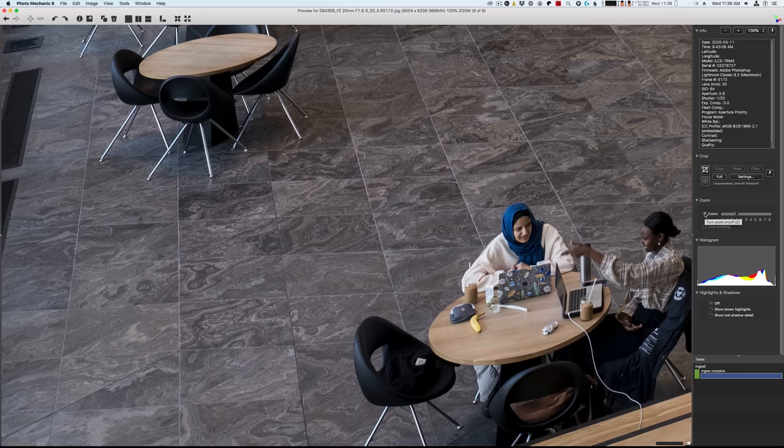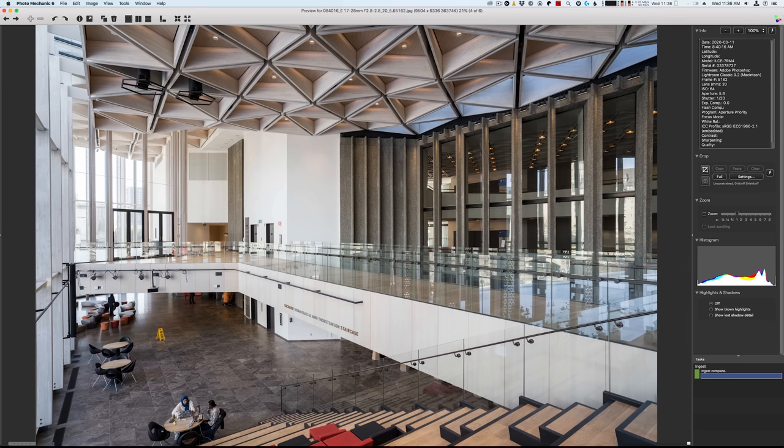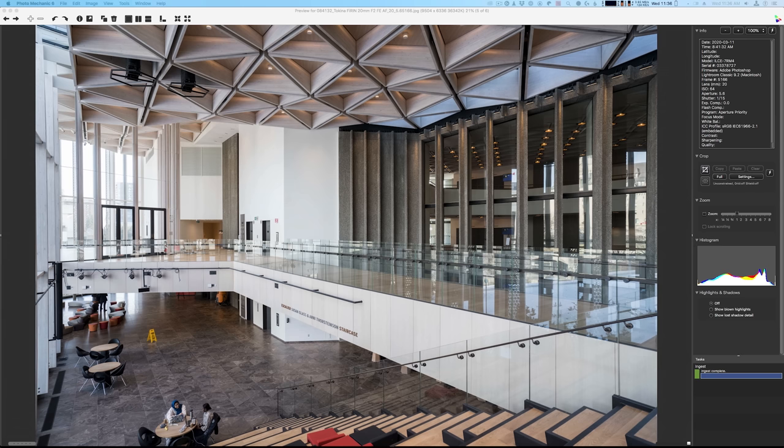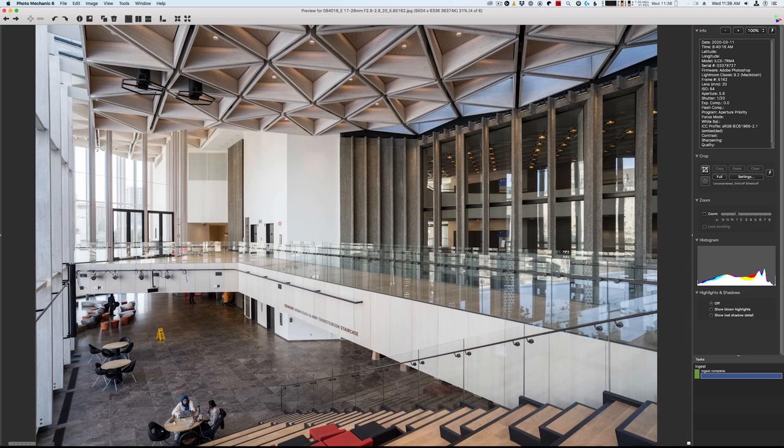Now to illustrate the difference in focal lengths clearly — the Sony lens at 20mm is the widest, showing the most of the scene at the edges. Switching to the Tamron, the image is zoomed in slightly. The Tokina is even tighter — closer to what you'd expect from a 22mm rather than 20mm. So to summarize: Tokina is tightest, Tamron is in between, and the Sony has the widest field of view of all three at 20mm.